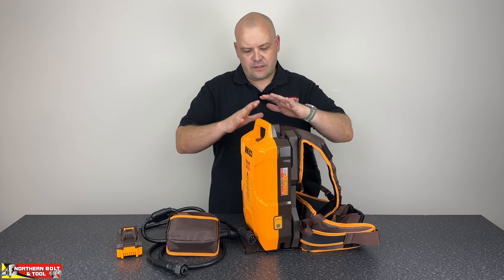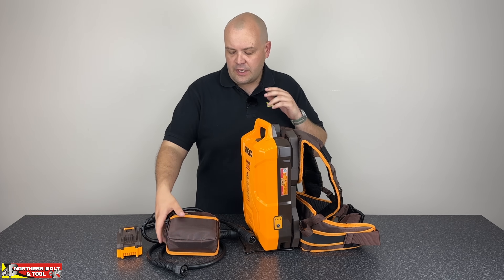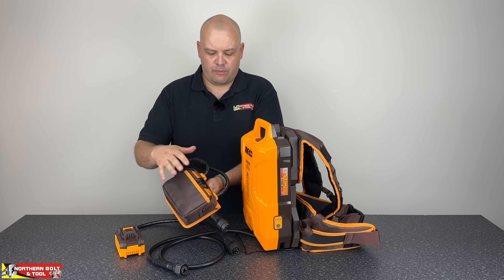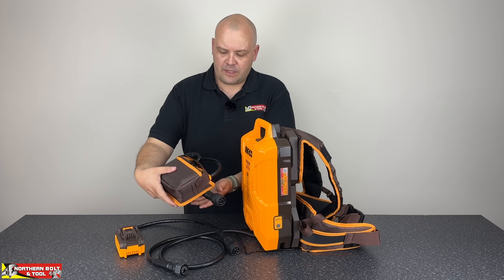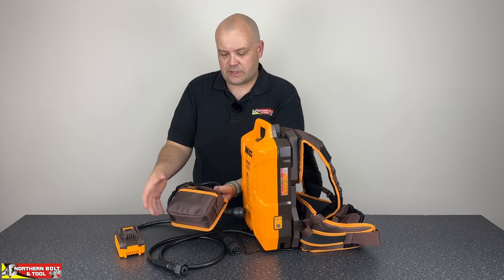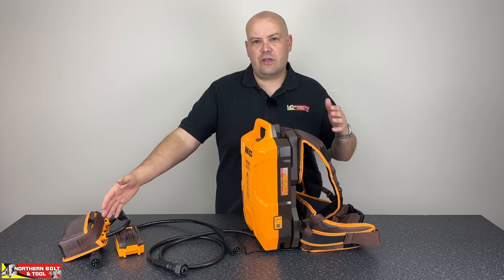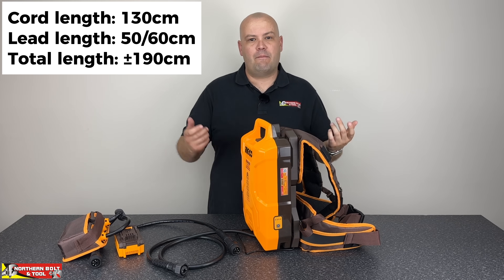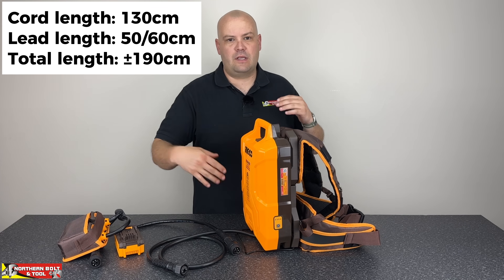So this is the machine — pretty much how it works in a nutshell. There are a few things I haven't mentioned: you do get this pouch that comes with the machine. I can only imagine it's to store your adapters — I'm not exactly sure, but they fit, so I think that's what it's for. Tell me in the comments if you think it could be used for something else. In terms of cord length, you're looking at approximately two meters — pretty good, much longer than your arm, so I don't think you'll have too many issues there.